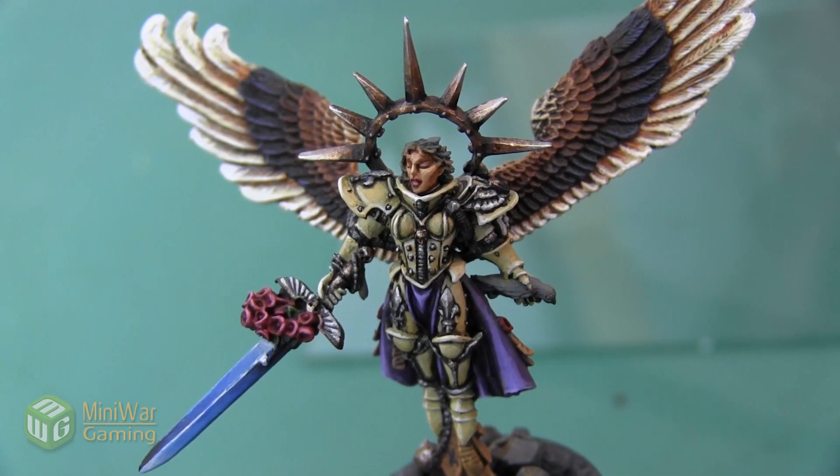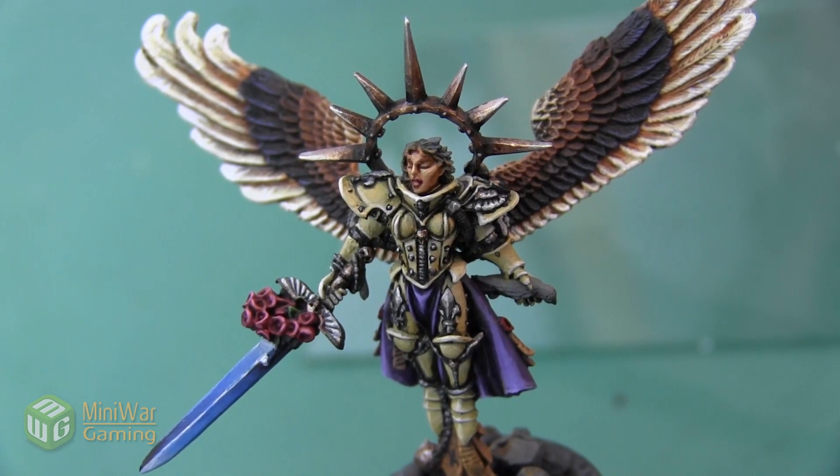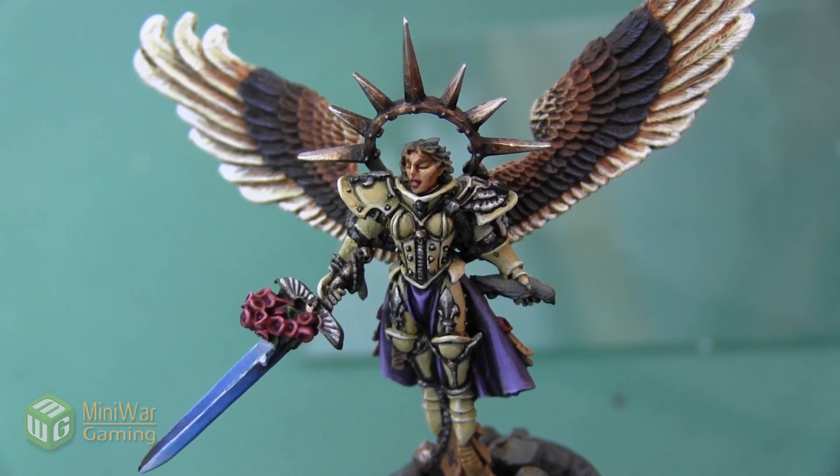Hey folks, Janine from Mini Wargaming here with another how-to video. In this video we're going to finish up the St. Celestine mini and we're going to work on her hair. As always, if you have suggestions for something you'd like to see in a future how-to video, please leave it down below in the comments.